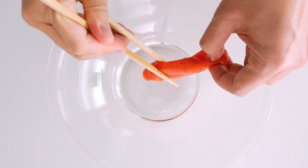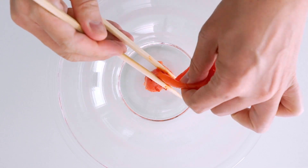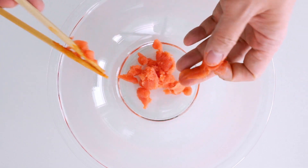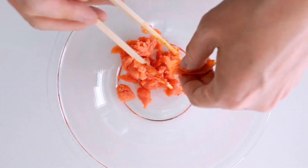While we wait for the pasta to boil, let's make the sauce. Mentaiko are contained in a tough membrane that makes it a bit like a sausage, so you can cut one end open and squeeze the roe out. Chopsticks make this job easier, but you can use tongs or even your fingers.